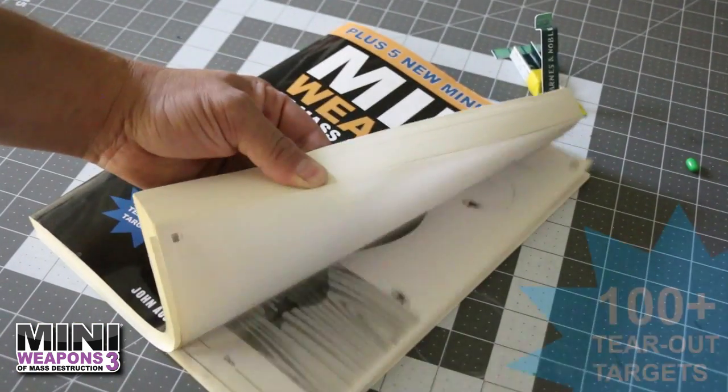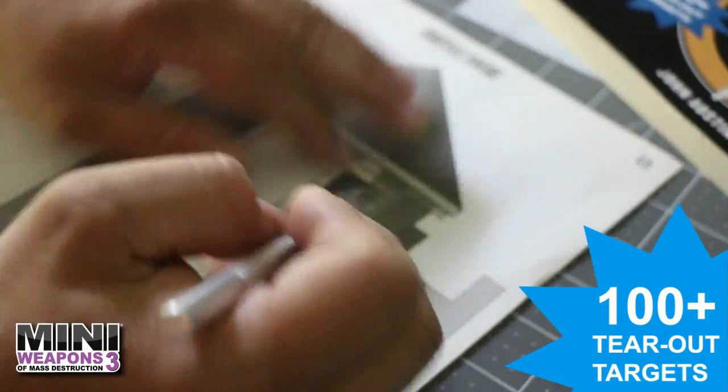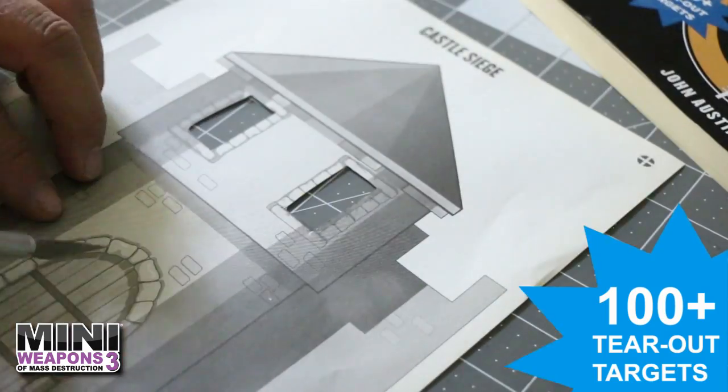Another great target is the castle from the target book. With some quick cuts and three folds, stand this castle up for some sweet candy practice.